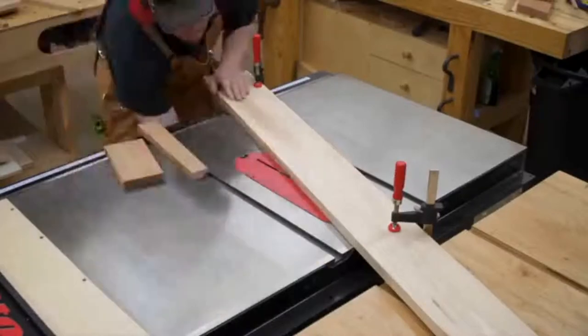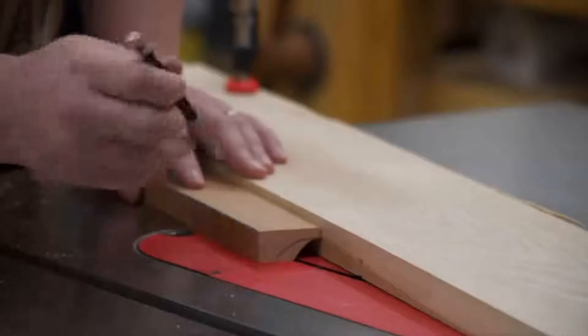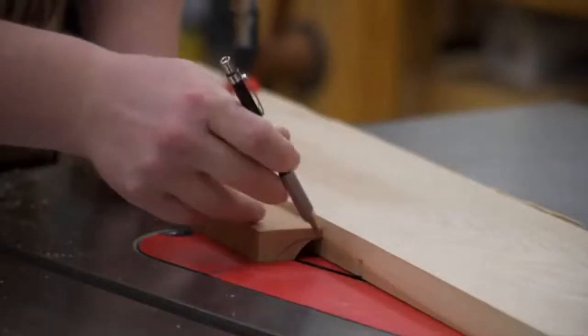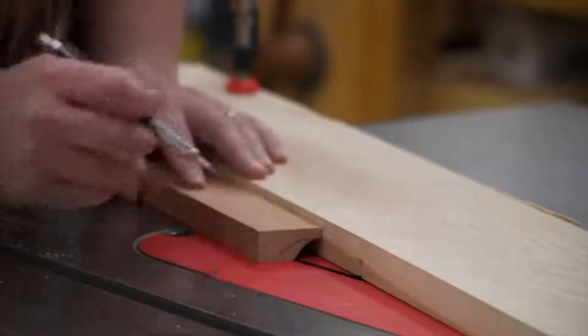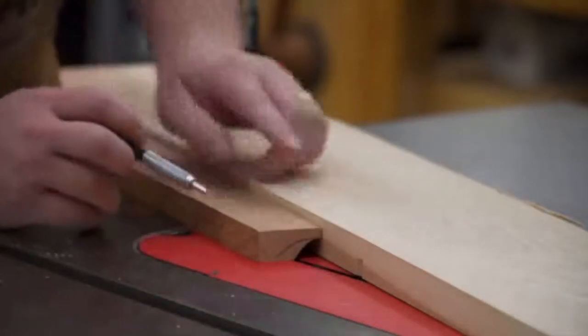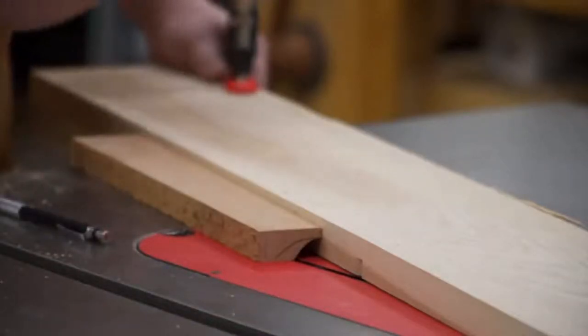Now that we've got the table saw fence set up for our coves, we want to run a test piece to make sure we get the cove we're looking for. As you can see, it's not exactly what we want — you can see the mark on the wood and that's kind of what we're looking for. We're going to keep the same rise of half an inch, but we just need to create more of a run.